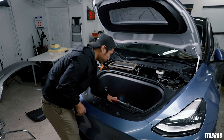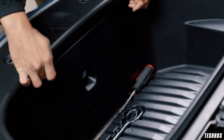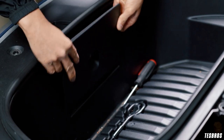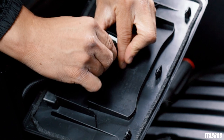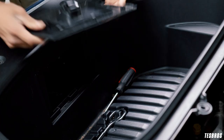Once the bolts are off, we're going to take out the button right here. There are actually three clips and it just pops off — grab an angle and you should be able to just pop it out like that. Then pull up and you'll see there's a cable right here, so we're going to disconnect this. There we go — we got this off and we're going to put this back in the front.